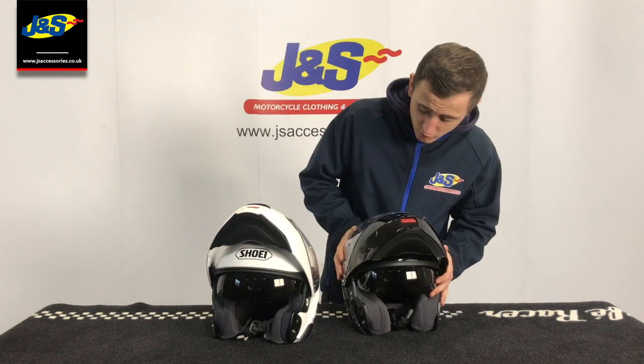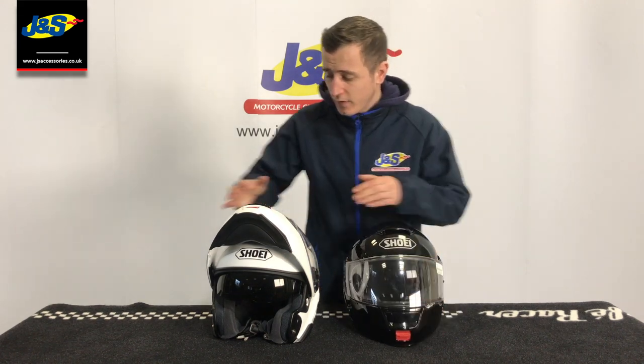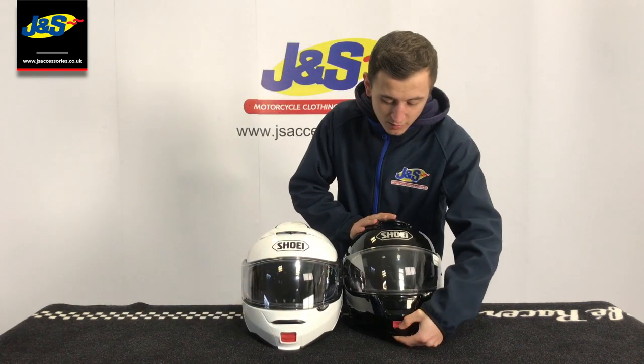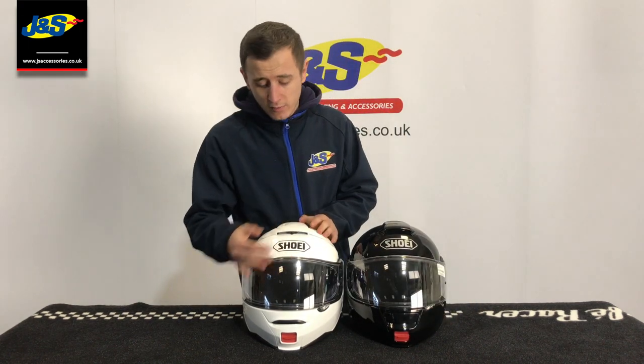Both have got the internal sun visor, as you can expect from Shoei — nice top quality. They've actually made the button on the front a little bit bigger on the Neotec 2, even though it was already easy enough with thick winter gloves to find the lift mechanism on the original. It just makes it all that easier again.